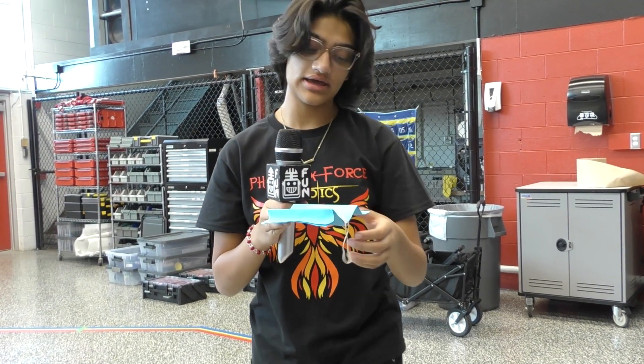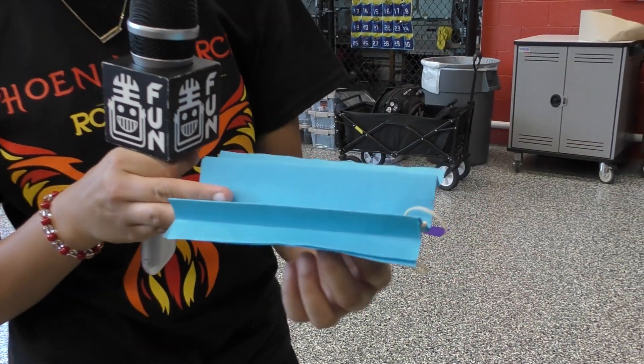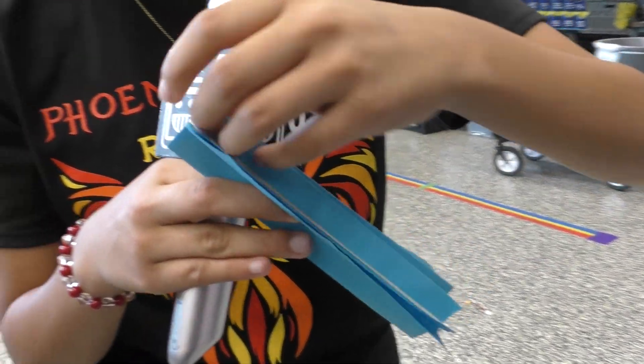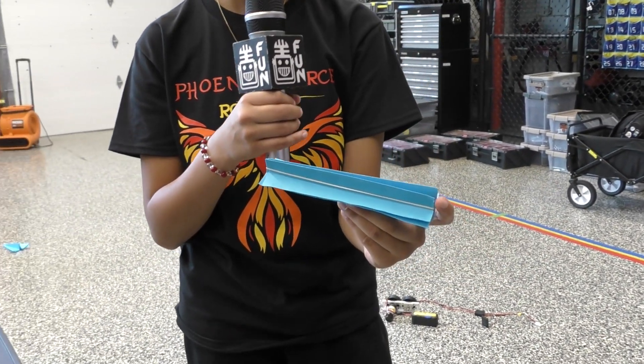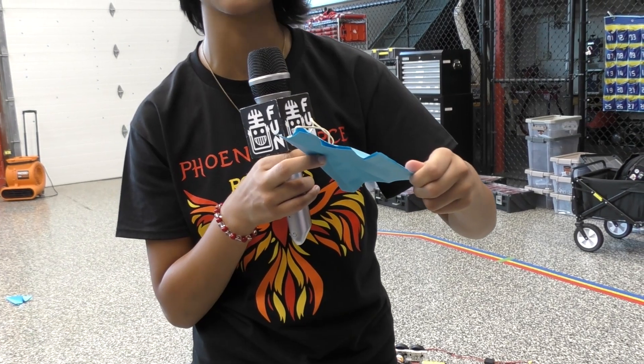What it is, basically, it's a folded paper with a stapled rubber band here, which you then attach like this to the end. And then in this little area here, you put the airplane, and then to launch it, you just pull it and it releases the tension on the rubber band, which makes the airplane go far.